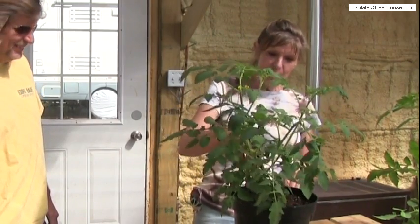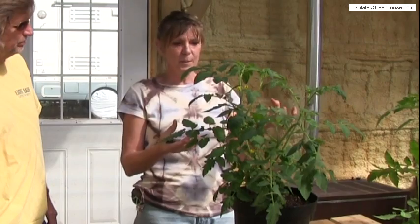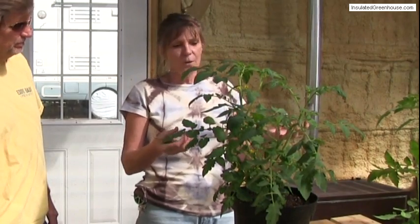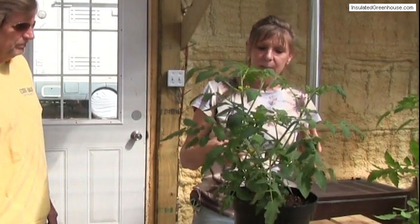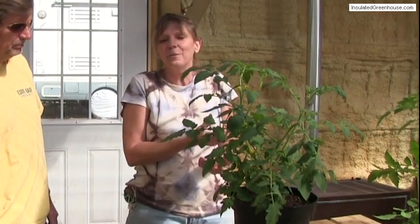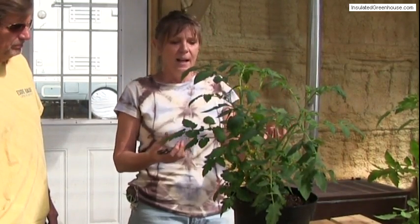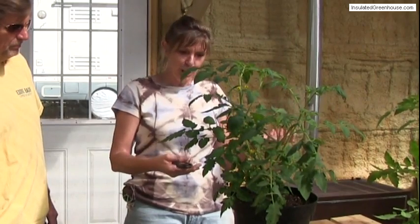The reason we're going to be pruning is because if we don't, the plant will get really, really big and bushy, but it'll be mainly all leaves and we won't get as much fruit. What we want to do is take off the parts called suckers, because they're sucking energy from the fruit. If you don't prune, you're going to get a big beautiful plant, but not as many tomatoes and they won't be as large.